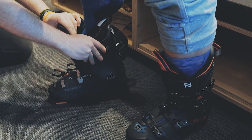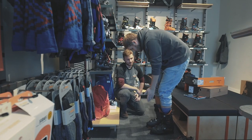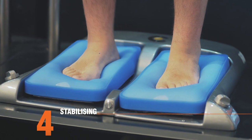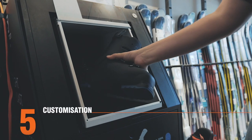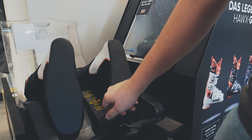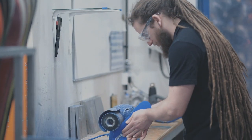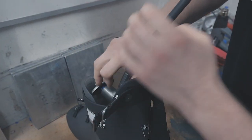After trying on two or three boots you should be quite close to deciding which are right for you. Once you're happy with your boot choice, we'll begin the process of customising the boot to you. This will involve making the custom insoles, heating the shell for customisation and also moulding the liner. We may need to hold on to the boots for a short amount of time if we need to make any more significant modifications, like using specialist tools to stretch the shell or grind material away from the inside of the boot.